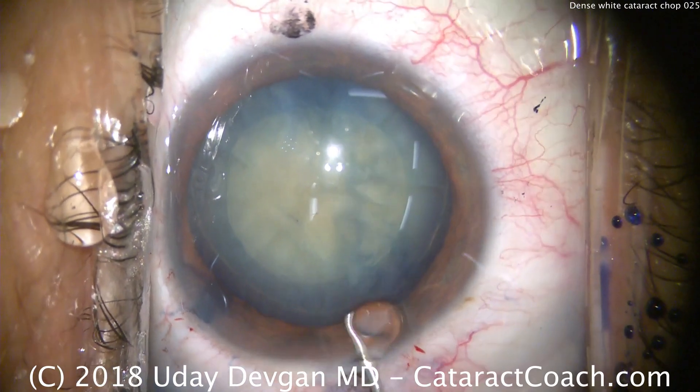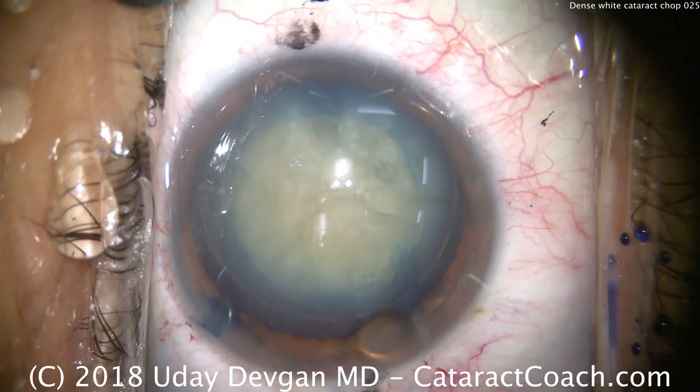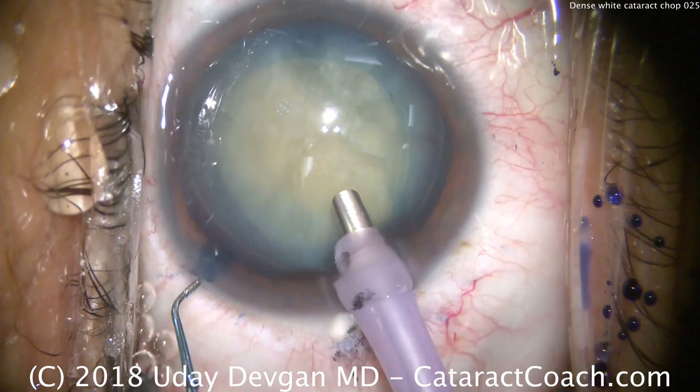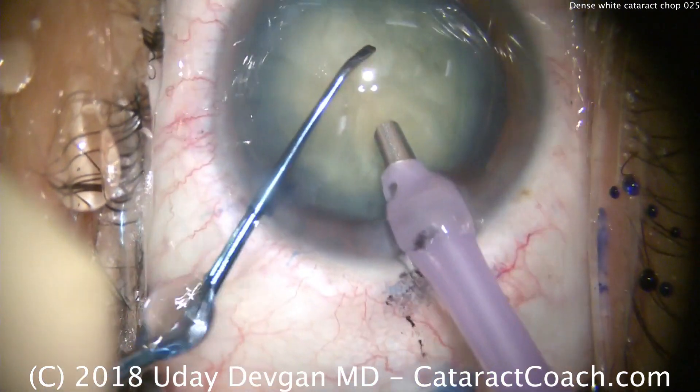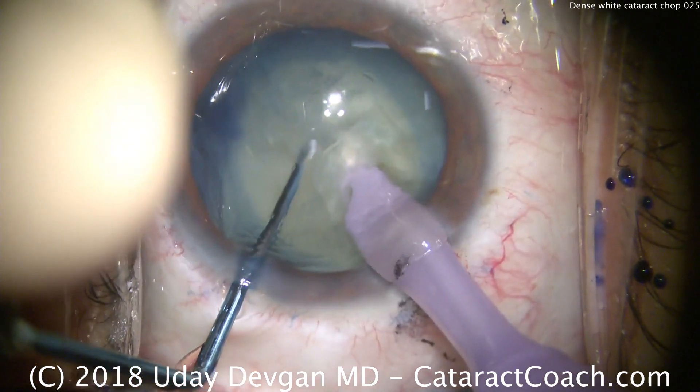A touch more dispersive viscoelastic to protect the central endothelium, and we're ready for our phaco probe. We're using high vacuum — at least 400 millimeters of mercury — and high flow at 40 cc per minute. Dig the chopper in, there's the phaco probe: two halves.